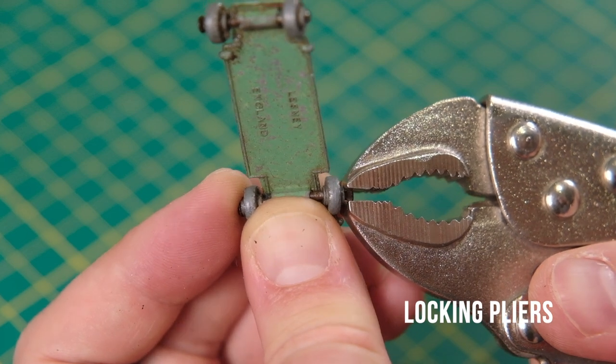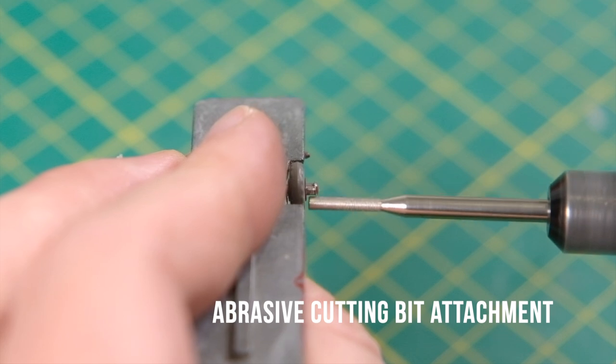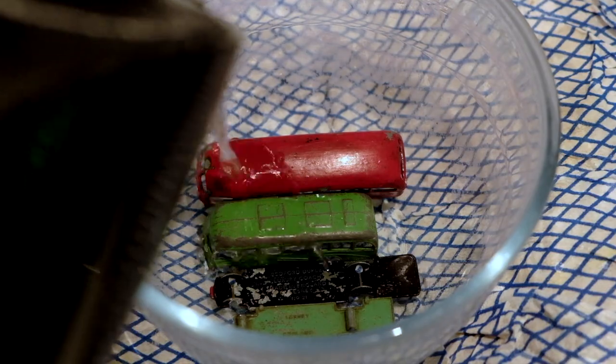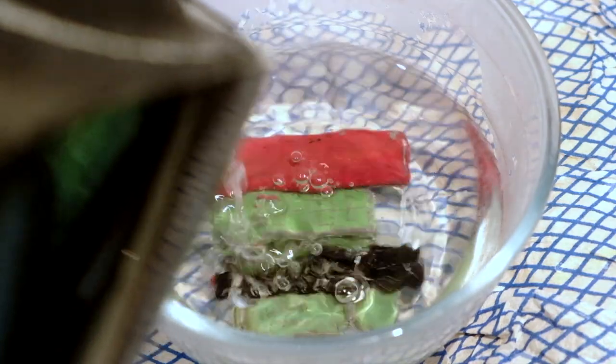There were few variations during the two years of production for the A. One run received gold trim which is very rare and valuable. Silver or gold trim was applied to the grille, headlights and front bumper. Otherwise the crimped axles either had flat heads or rounded ends.